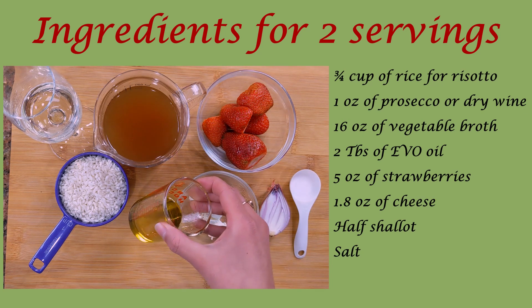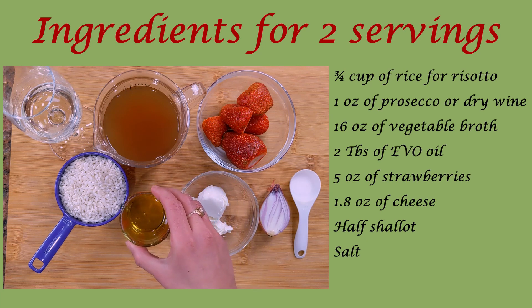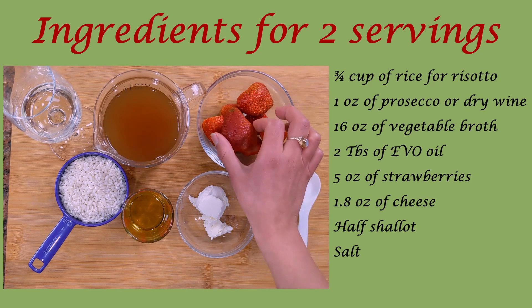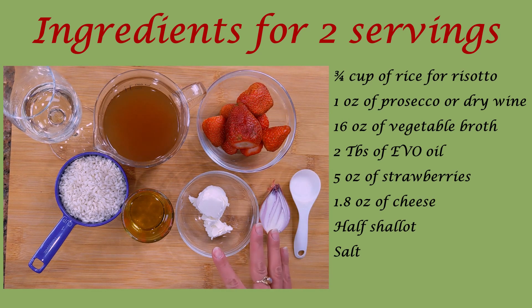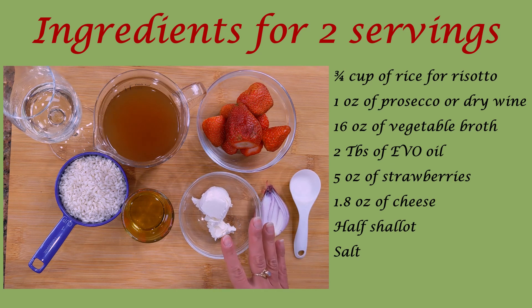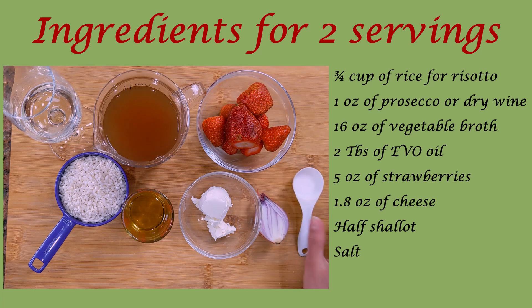We need 2 tablespoons of extra virgin olive oil. To be honest, in a traditional risotto you would use butter, so if you want you can use 2 tablespoons of butter instead — however, using oil makes this risotto healthier. We also need 5 oz of strawberries and 1.8 oz of cheese. For this recipe I'm using goat cheese, but if you prefer a stronger flavor you can use grated parmigiano, or for a more delicate flavor you can use double cream. Finally, we need half a shallot and a pinch of salt.